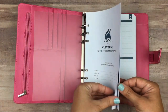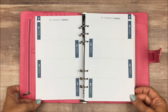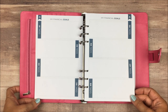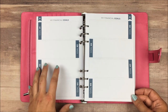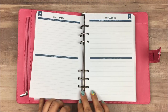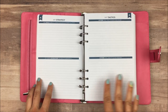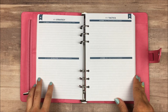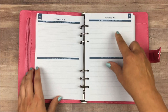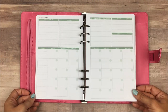We have our title page, and then it goes into your goals. Clever Fox planners always incorporate goals into their planners, and I love that. Especially in finance, you definitely need to know what your goals are so that you know how to budget your money. They also start at the beginning with some reflection questions that you can fill out to give you an idea of what you actually want your money to be doing for you. You have here your strategy and your tactics to follow through, and then it jumps right into the months.